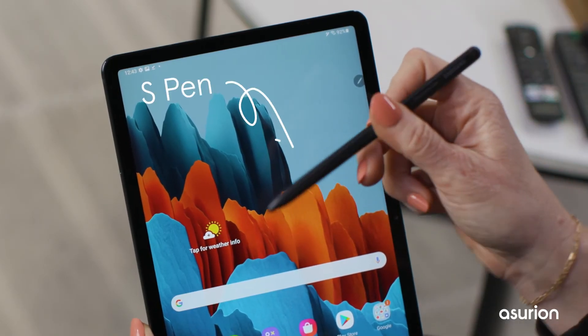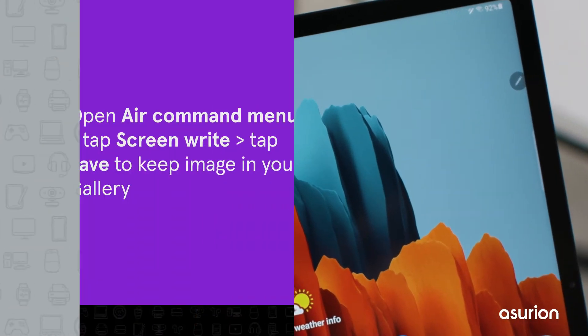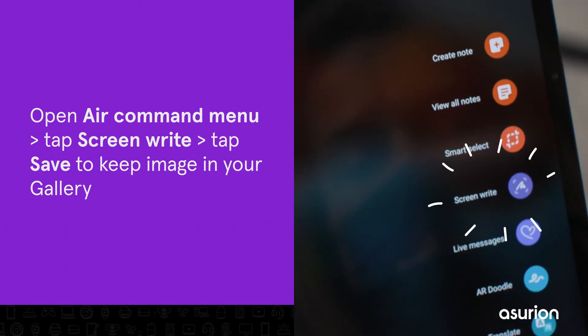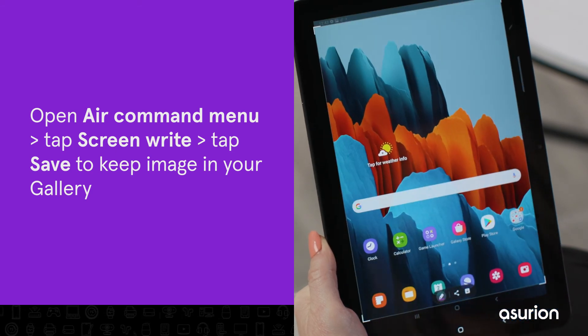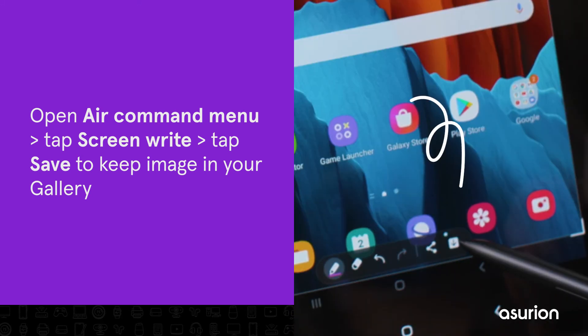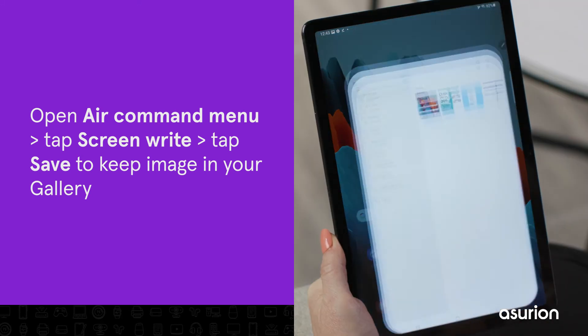If your Samsung tablet has an S Pen, try this: use the S Pen to tap the Air Command menu, then tap Screen Write. The tablet will take a screenshot of the page you're on. You can then write or draw on the screenshot if you want. When you're finished, tap Save to keep the image in your gallery.